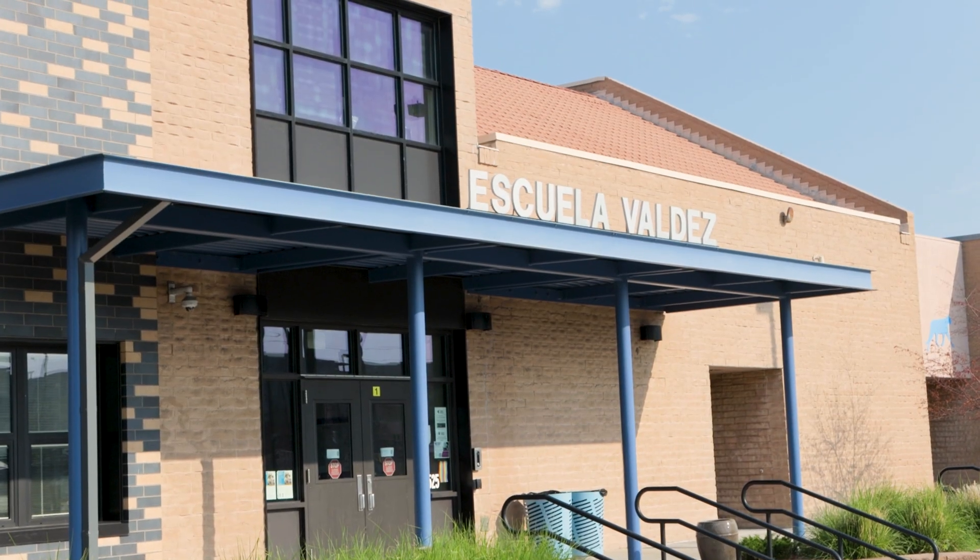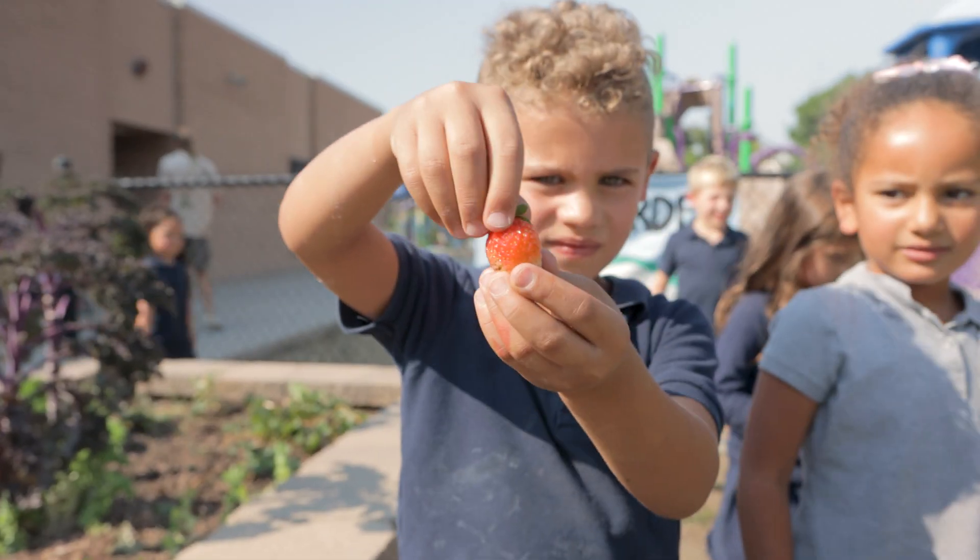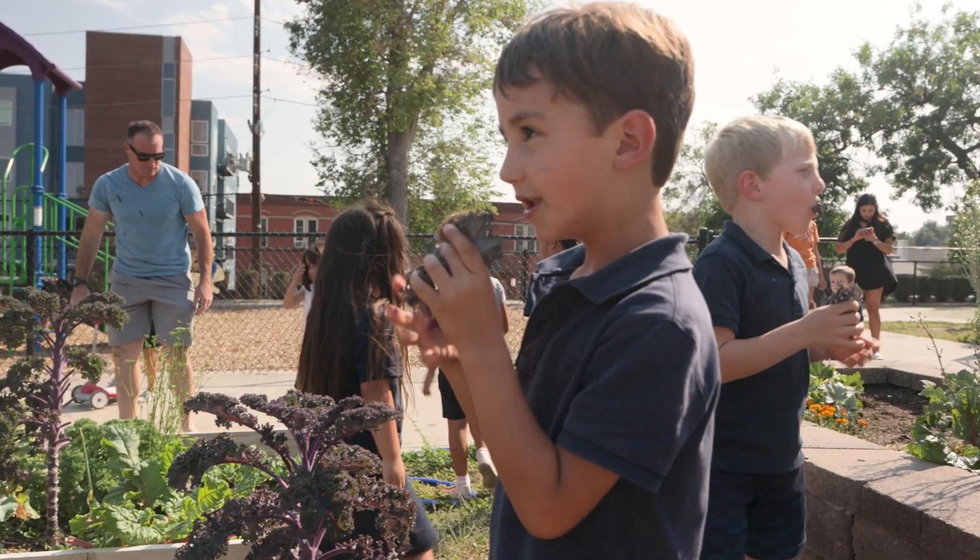Welcome to Farmer Dave and Friends. I'm Farmer Dave, and that means you must be my friends. Today I am at Escuela Valdez in Denver, Colorado, learning all about the plant cycle with my friends here in preschool and kindergarten.